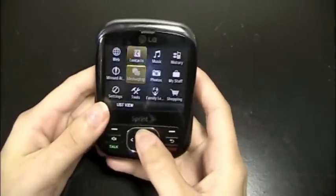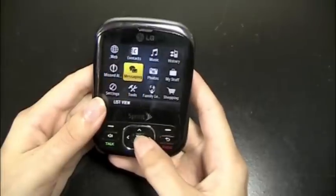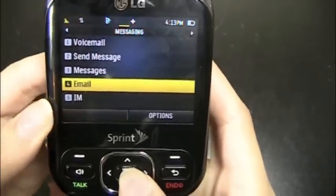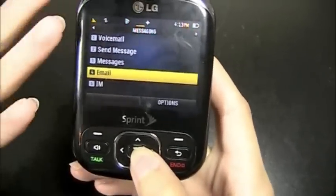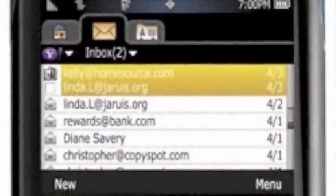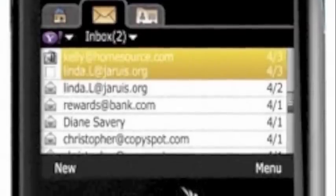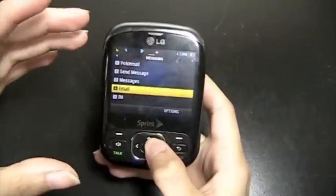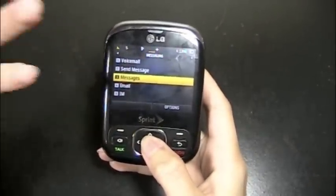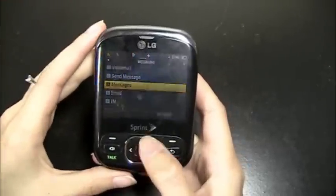The main menu is just your basic options. You've got web messaging. There is an email client, and it's a very nice little email client — I can't show it to you because it has my email address in it. But it's not just a basic, generic email client that you may expect from a feature phone. It's actually got a nice design to it. You can sync all of your accounts — it can support Yahoo, Hotmail, Gmail, anything like that. So I was pretty impressed with the email client.